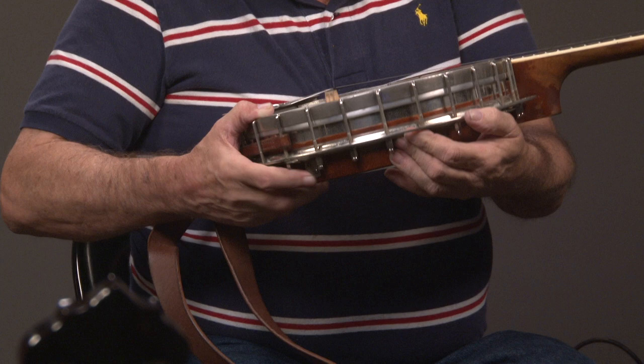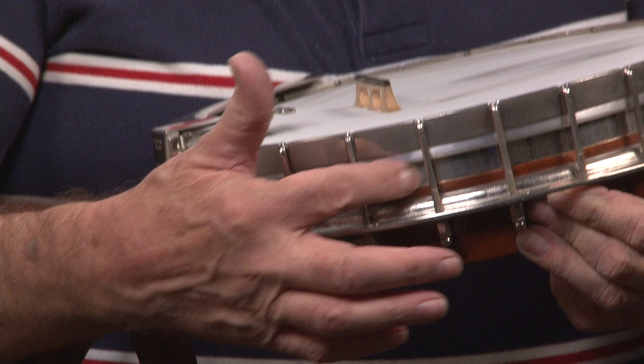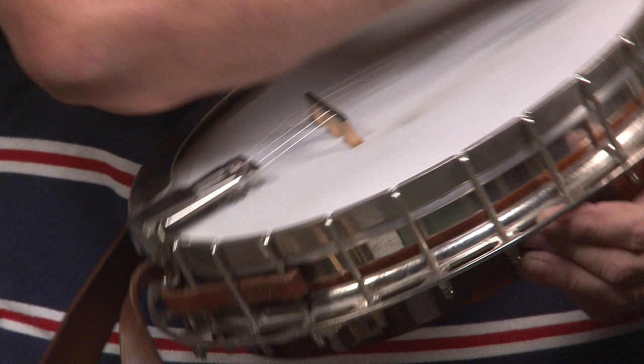If you want to look at the side of the banjo, you'll see that the other part of the tone ring is right here. I'm going to show you a banjo that Gibson made in a little while that doesn't have this.